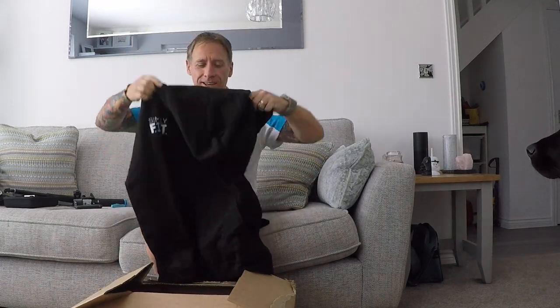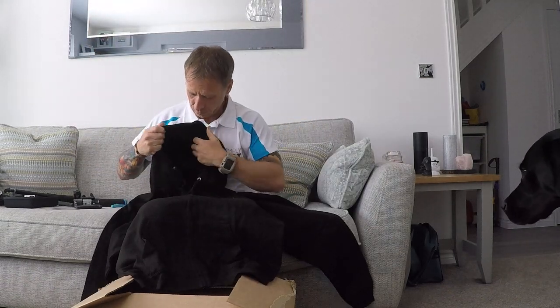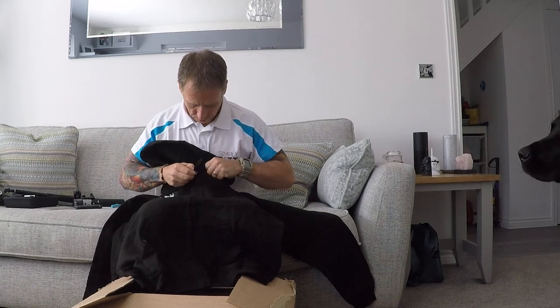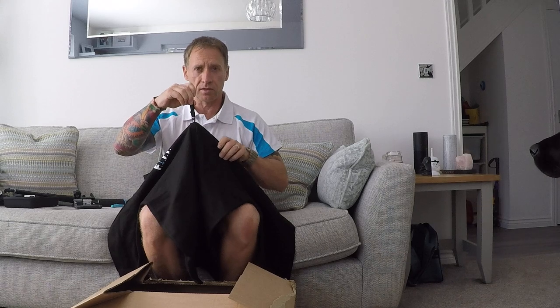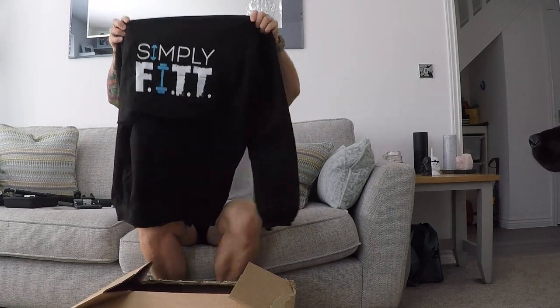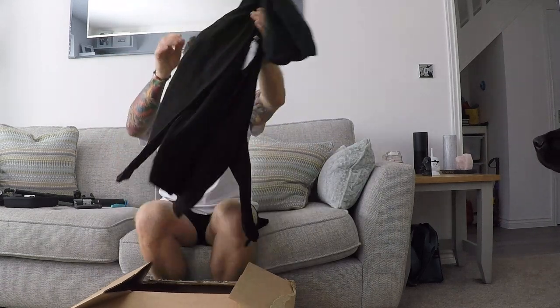Hoodies — what you need in the summer. Fantastic. Nice and soft, good zips on them. A little tag nut — I like that tag nut on the end. You always find the zip; it gets annoying otherwise. Love the cords. What else we got?